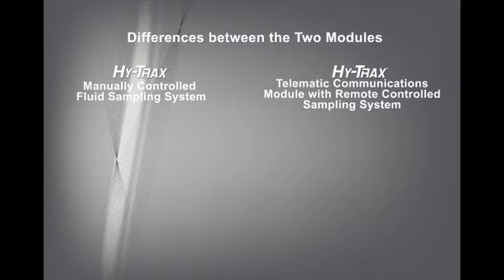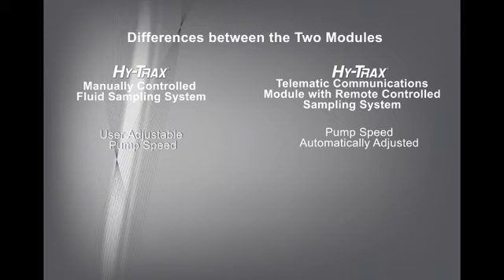The HiTrax manually controlled fluid sampling system's pump speed is user adjustable. The user adjusts the pump speed to obtain proper flow to the TCM. On the HiTrax telematic communications module with remote controlled sampling system, pump speed is automatically adjusted — the module receives the TCM's flow signal and will automatically adjust pump speed for optimal flow.